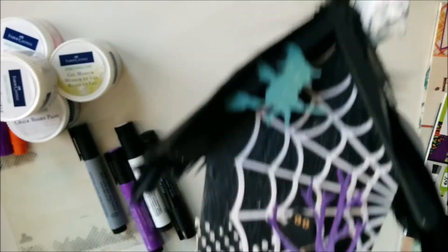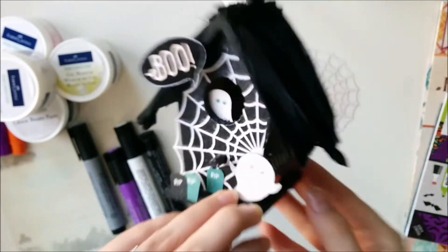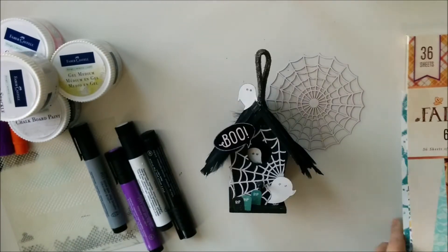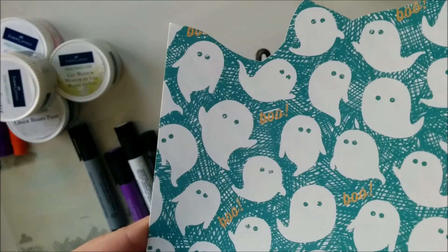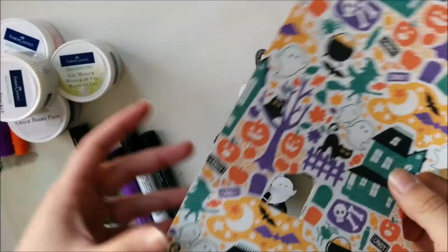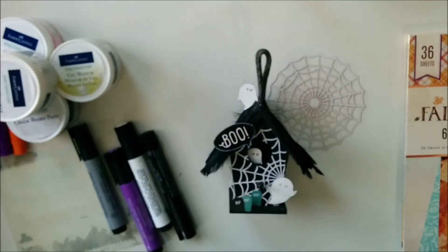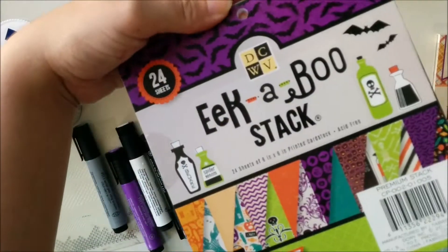Each of these little images I fussy cut from DCWV Eekaboo papers in the fall and Halloween stack. I love these images — when I see images like that, that's immediately where my brain goes: I can't wait to cut them out and use them somehow, especially a page like this. It just makes my heart flutter and makes me so excited. I cut out all those little pieces, including poison bottles from the Eekaboo 6x6 pad.